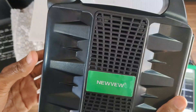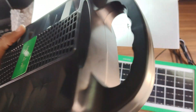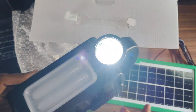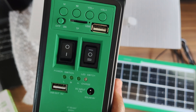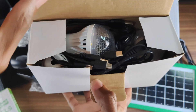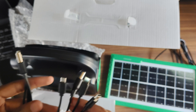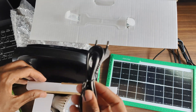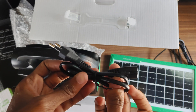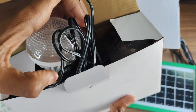It also has a built-in torch to light up something like a house or even outside while camping at night. Lastly, it has a USB output for mobile device charging. The last box inside the packaging contains a multi-USB charging cable for charging your phone and other gadgets, and a power cable in case you want to charge the built-in battery from a 110 to 240V AC outlet.